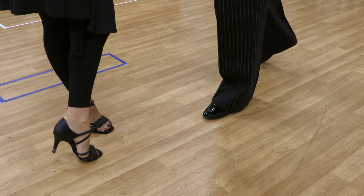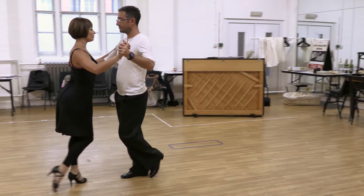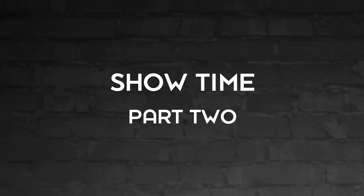Lady crosses in front with the left and the man crosses behind with the right. 1, 2, 3, 4, 5, 6, 7, 8.